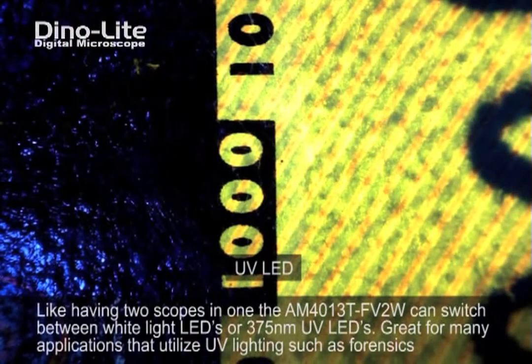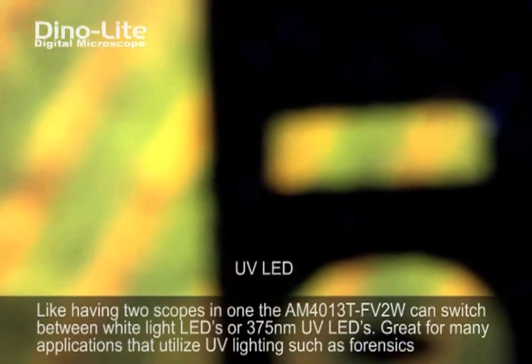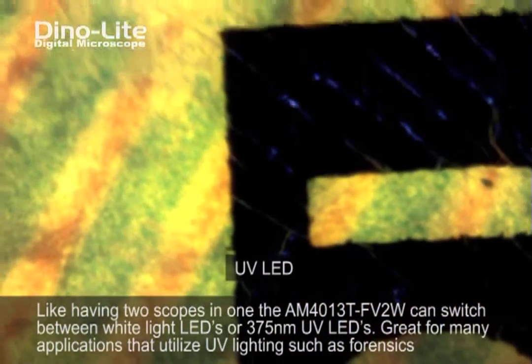Our newly enhanced UV filtering system provides improved fluorescence contrasting for use within the biochemical field, forensics, and or machine vision, to name a few.